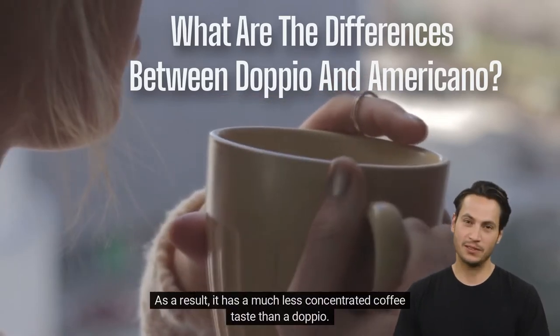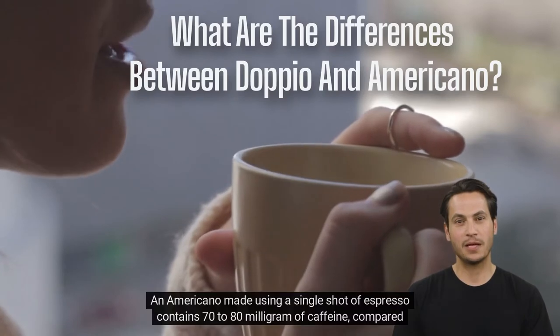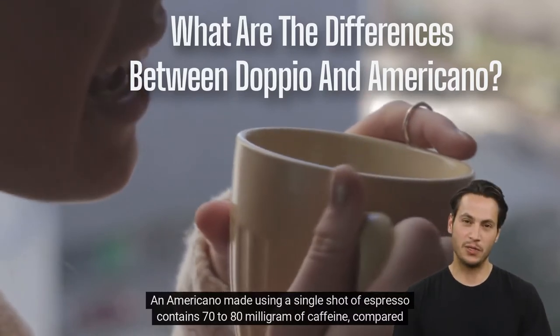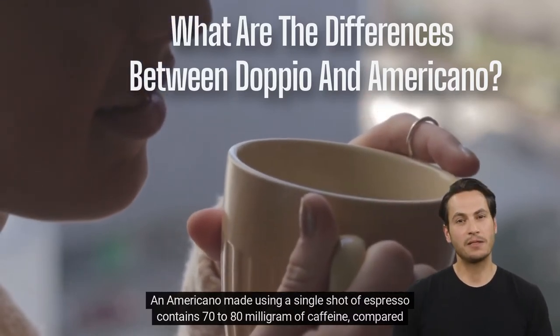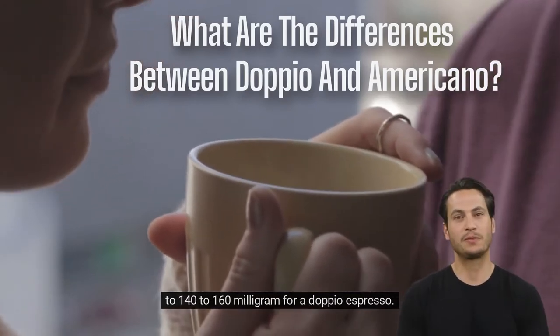As a result, it has a much less concentrated coffee taste than a dappio. An americano made using a single shot of espresso contains 70 to 80 mg of caffeine, compared to 140 to 160 mg for a dappio espresso.